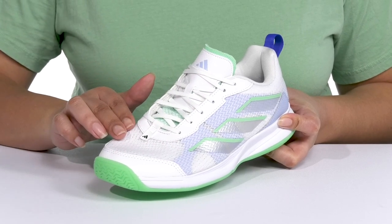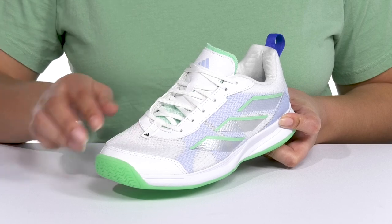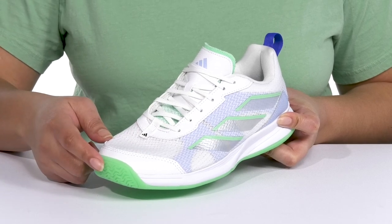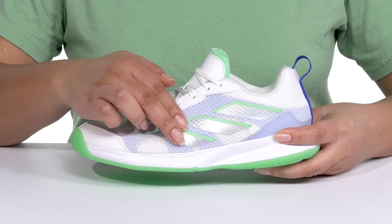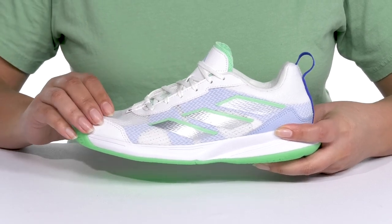They have a mesh design that is breathable to keep your feet nice and cool, with an abrasion-resistant added tough toe cap for added protection and durability. You can also see the signature three-striping detail on each side for added style.